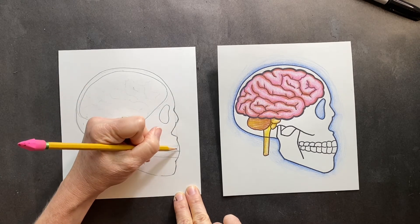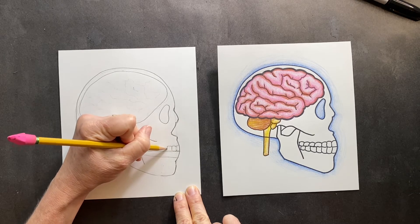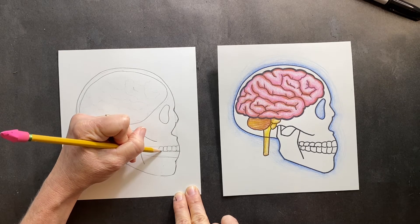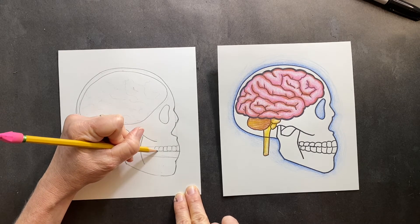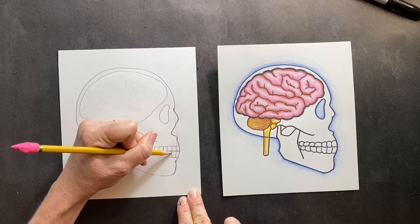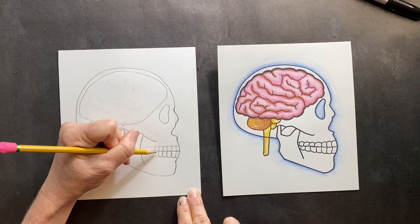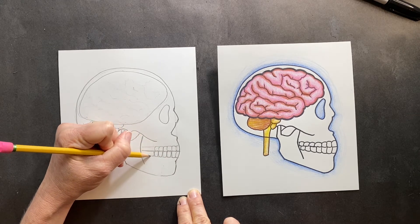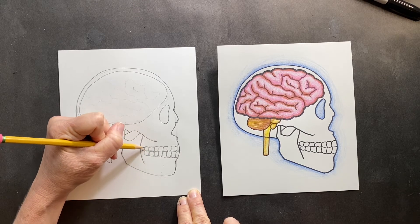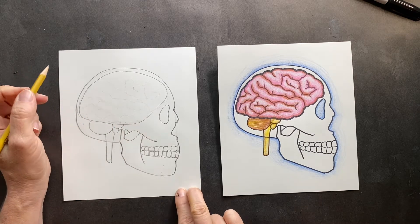For the teeth, you can just start drawing in some teeth in here. Since this is not my main focus, I did not focus on how awesome the teeth could look. I made the bottom teeth bigger than the top teeth, which should be the opposite way, but that's okay. The molars are, of course, bigger. And now we're gonna work on the brain.